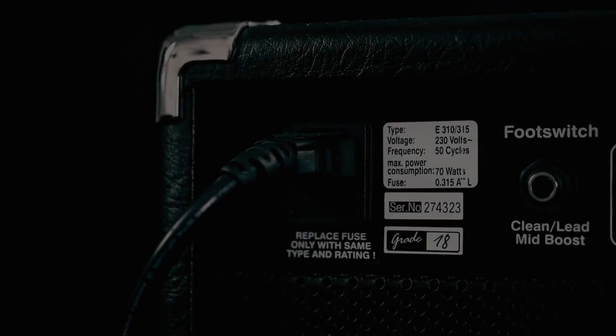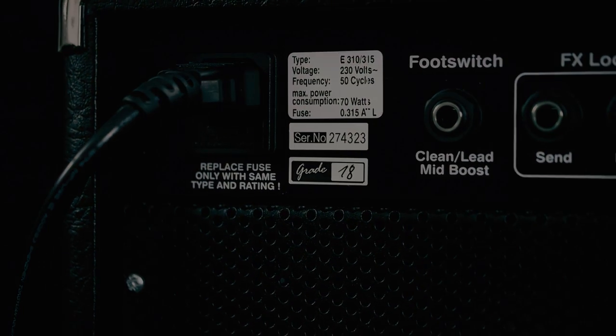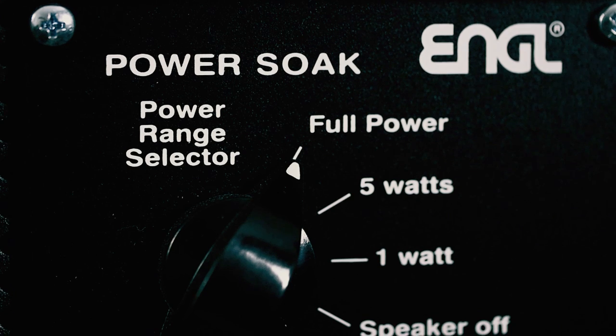Having a clear look at the rear panel of this amp, you'll find a lot of different output options and this PowerSock unit. The PowerSock unit lets you play the amp in full power mode — 15W, 5W, 1W, or even in speaker off mode.